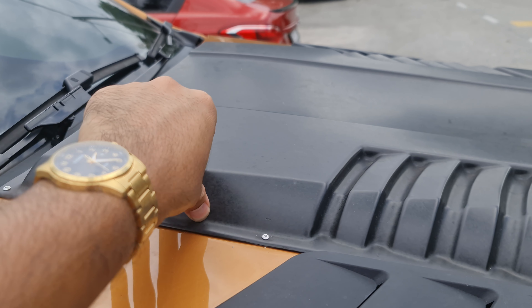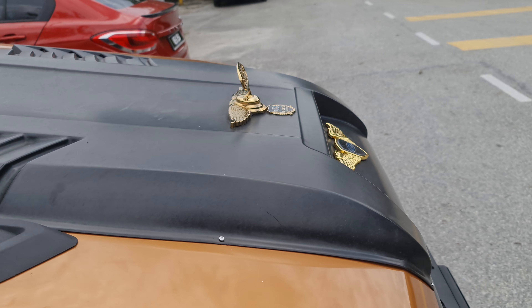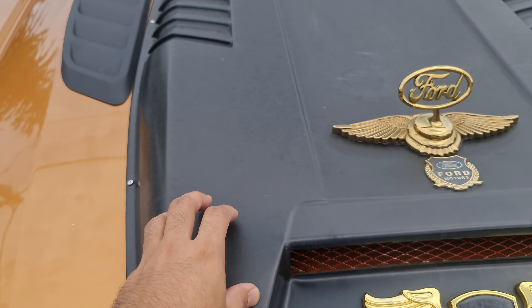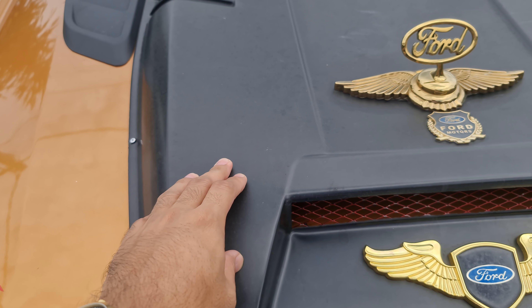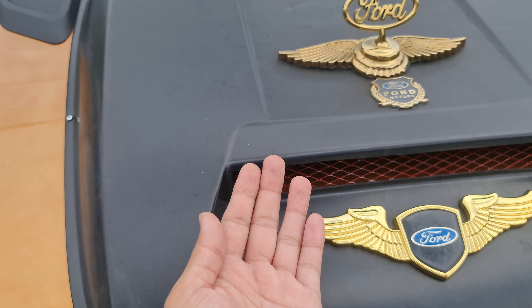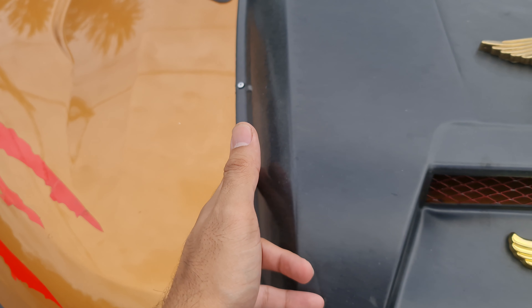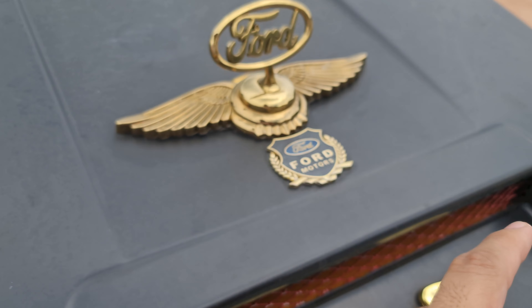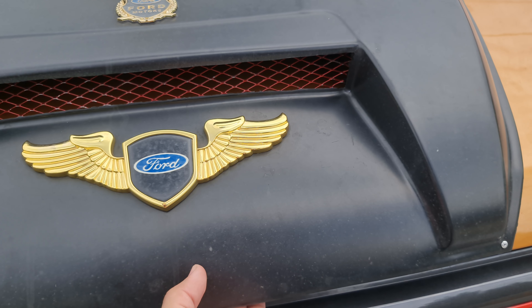We'll see how it goes. If it starts to melt, I'll put a hole there to let some of the hot air out. Although this piece is meant to handle heat since it sits on top of the hood which is already very hot, you now have hot air coming directly underneath it as well. That's why we're afraid this thing could fly out — hence why we put the screws in. As for warranty, I'm pretty sure it's out.